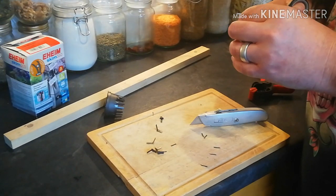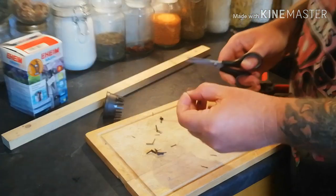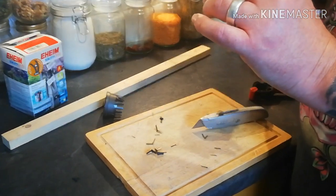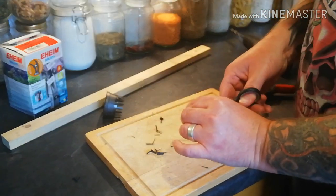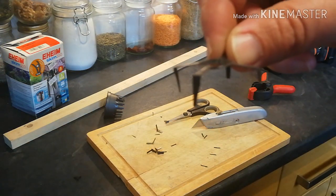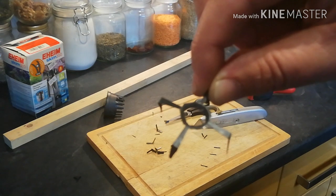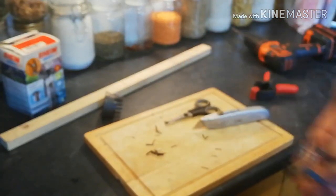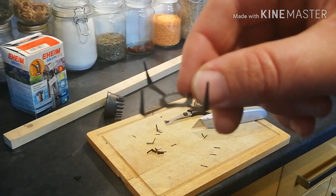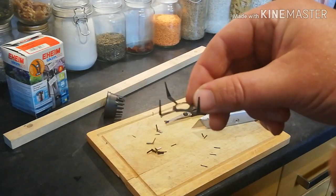Excuse my dog snoring in the background - yes, he's a French bulldog, so any of you who know Frenchies will know that they snore. And that, as they say, is that. It sits like that, and if for any reason the fins are too long, just cut them so they're flush with the top, and that's it - job done.